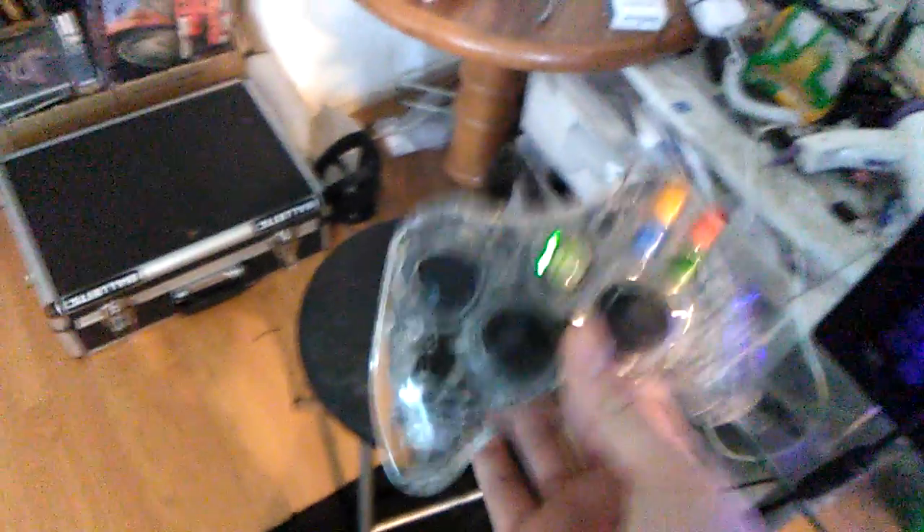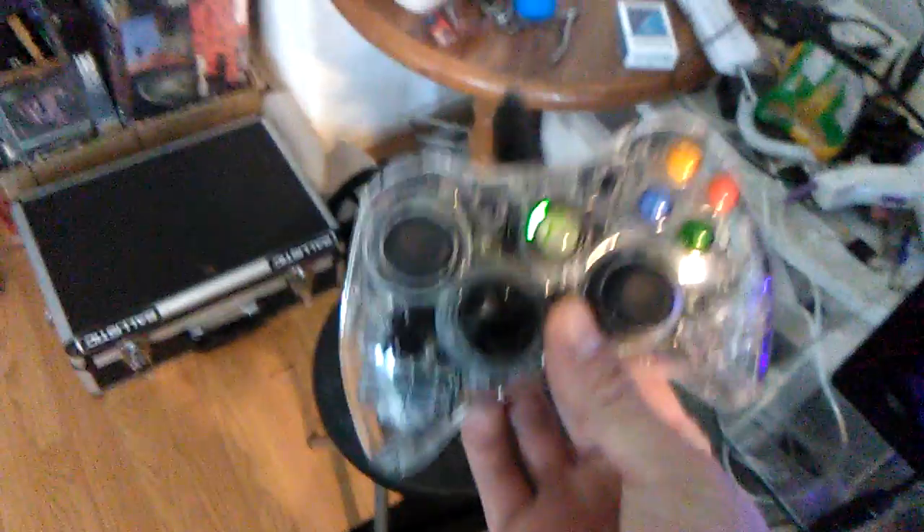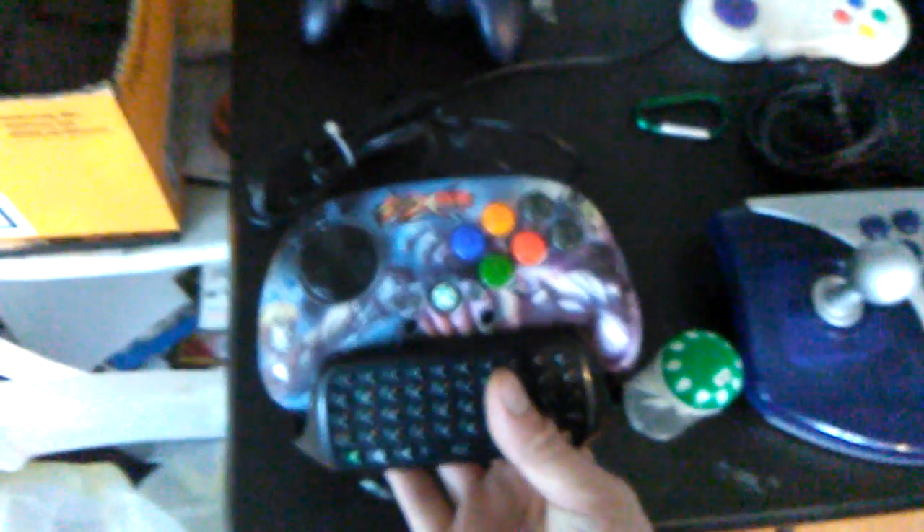So I actually have a 360 controller — I use Afterglow. It's actually the cheapest and also well-made controller. One drawback is that I also have a Madcatz for my Sega emulation style and for fighting games.